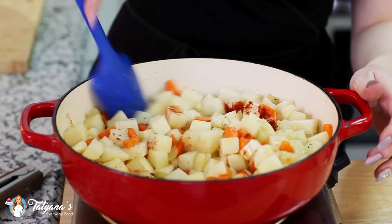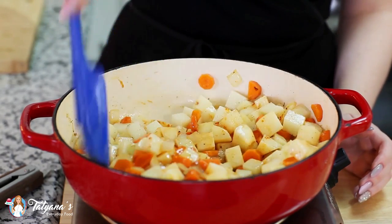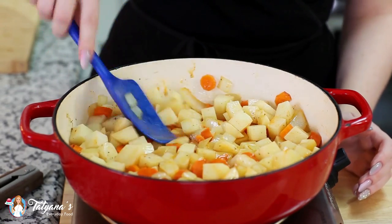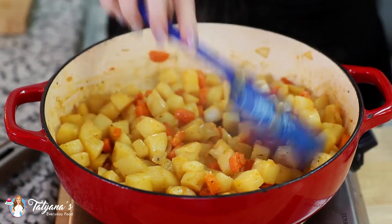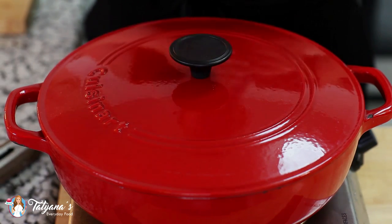Toss all this together. Now all you have to do is sit back and let this cook — I stir the mixture every two to three minutes. Just cook this until the potatoes are soft and tender. Let's do a 15-minute check-in. These are already smelling so good. Keep tossing them around every couple of minutes. Now if you're in a pinch for time, you can also cover the pan with a lid and the potatoes will cook a little bit faster.